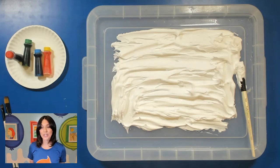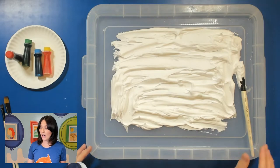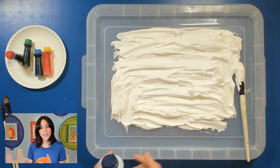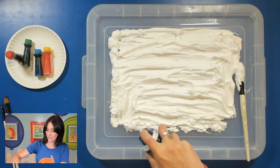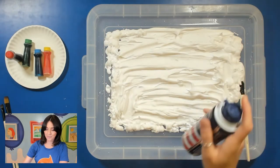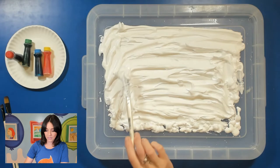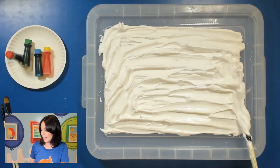In all actuality it's not really quite a picture because we're not doing this on canvas or paper. We're actually going to be getting a lid to either Tupperware or some sort of container — this is a storage bin lid that I had here in the studio. What you're going to do is get shaving cream and just spread that onto your surface. You can have it kind of thick or thin, just really make sure you spread it around.